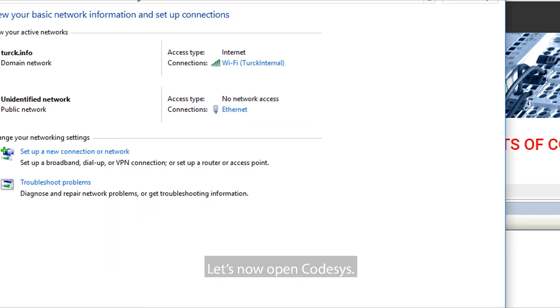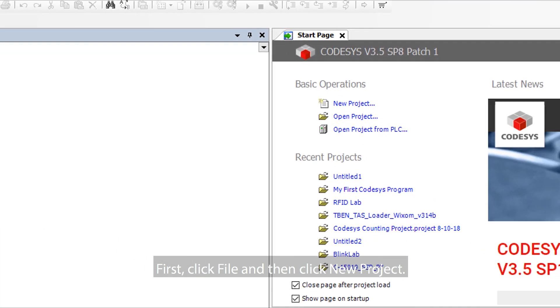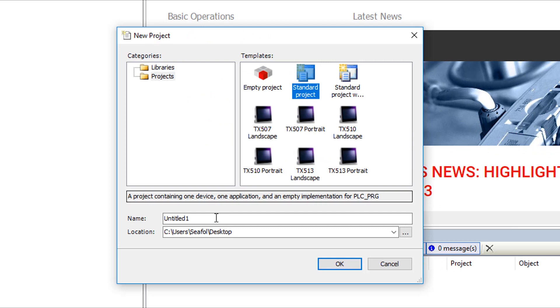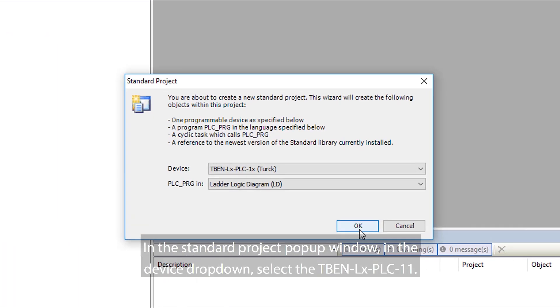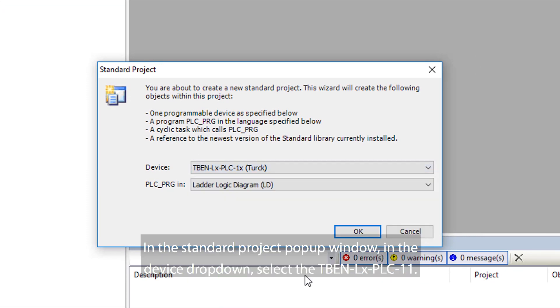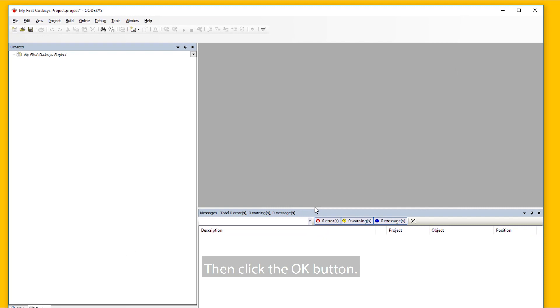Let's now open CodeSys. Click File and then click New Project. In the pop-up window, select Standard Project. Provide a project name and then select OK. In the Standard Project pop-up window, in the Device drop-down, select the TBEN-LX-PLC-11. We will also select Ladder Logic Program in the PLC Program Type drop-down menu, then click OK.